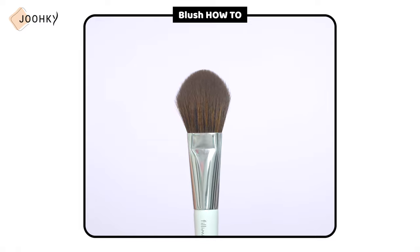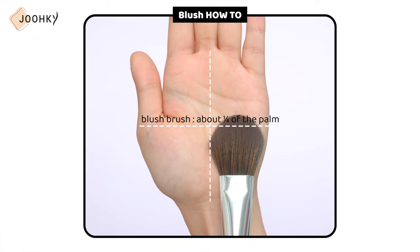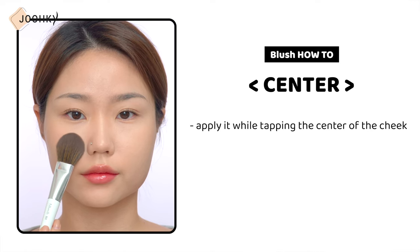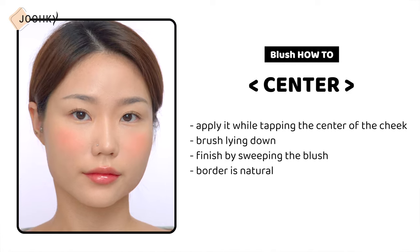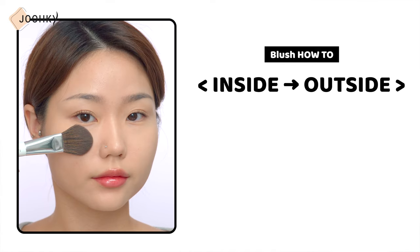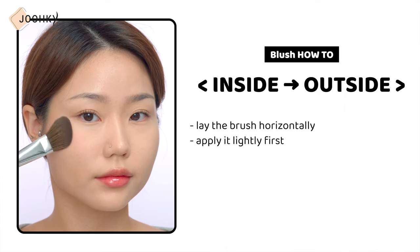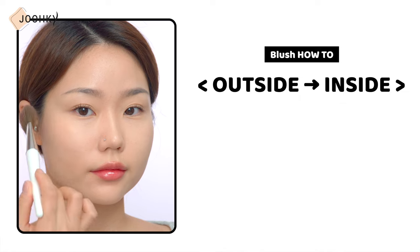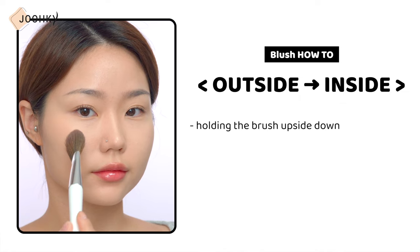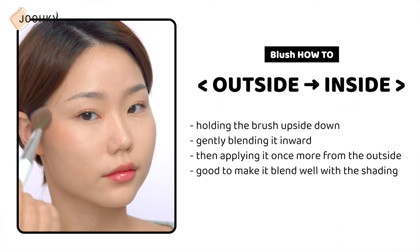Now let me finish the video by showing you how to apply blusher. When applying blush, it's recommended to use a blush brush with the size of about a quarter of the palm, rather than a brush that is too large. When applying blush in the center, tap the center of the cheek with the brush lying down, then finish by sweeping the blush so the border is natural. When applying from the inside to the outside, lay the brush horizontally and apply it lightly first, then apply a little darker only on the front side. When applying from the outside to the inside, hold the brush upside down, gently blend it inward, then apply once more from the outside. Make sure it blends well with the shading.